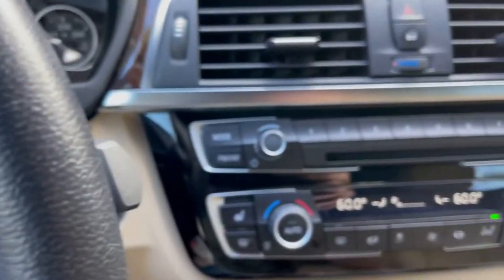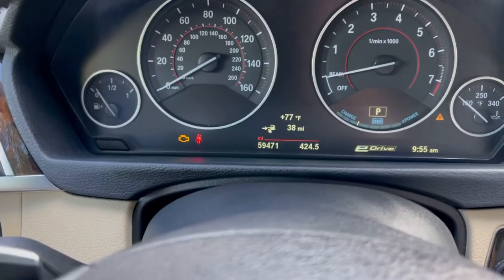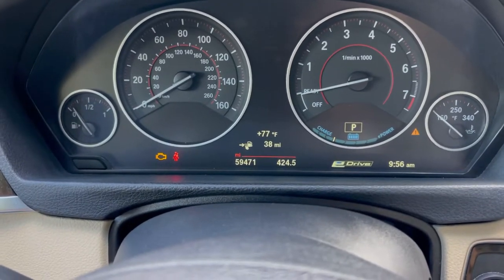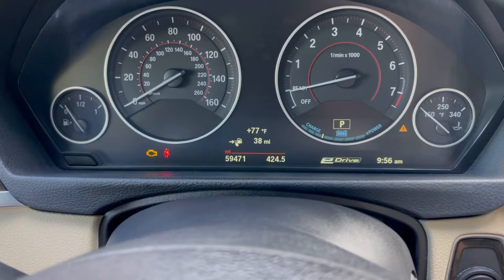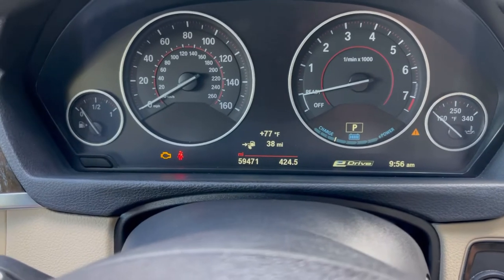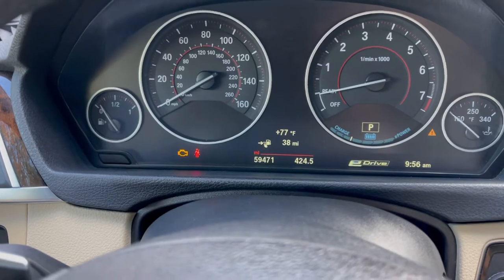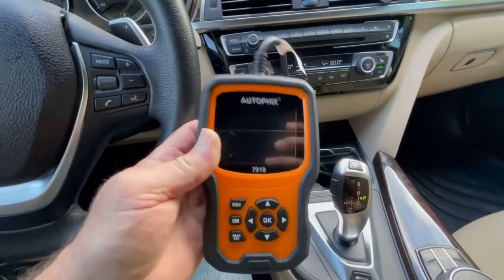I was getting a starter pinion timeout code — I had two different codes for the starter. So I figured maybe it's the starter, but if you have this message that does not mean it is the starter, because after that the check engine light comes on.